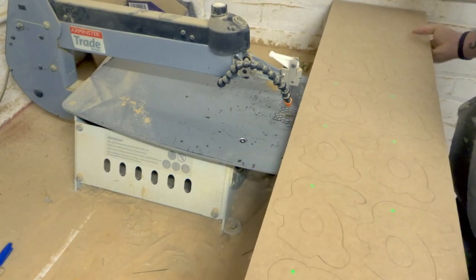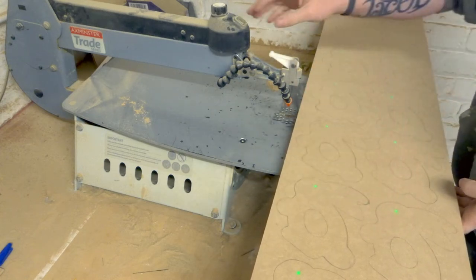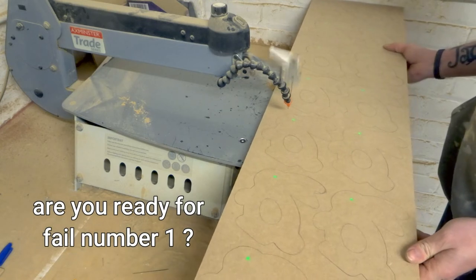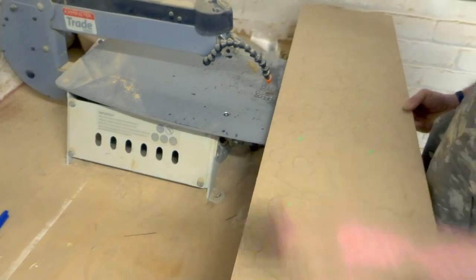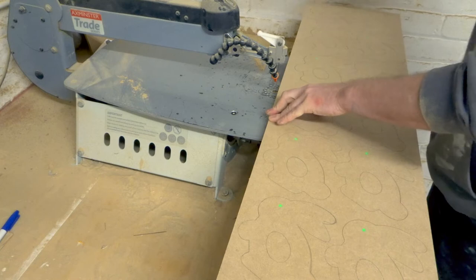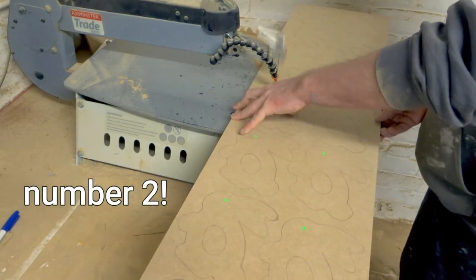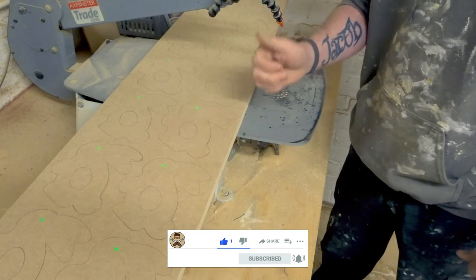I'm just going to trim this down into more manageable sizes — probably start just here and cut them into twos individually, mainly because the camera's there and I can't slide this much further that way. And snap a blade. This video is going awesome guys — don't forget to give it a thumbs up and subscribe for more quality content like this.